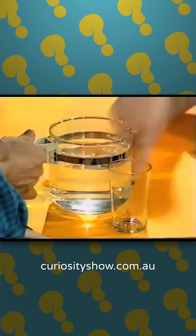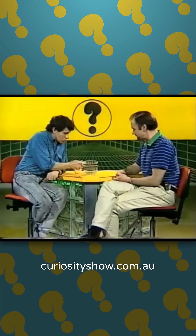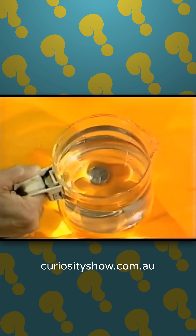What about under the jug? That seems to suggest itself. You put the jug on top — let's try that. But no, we can still see it quite clearly.